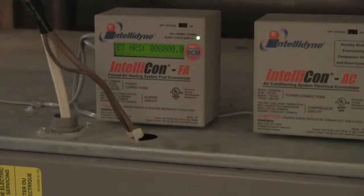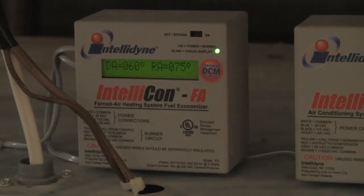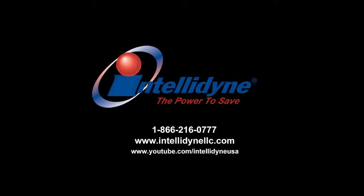After powering your FA control, follow the printed instructions for post-installation checkout procedures. You have successfully installed your IntelliDyne FA Energy Economizer. For more information, contact IntelliDyne at 1-866-216-0777.